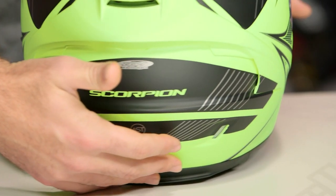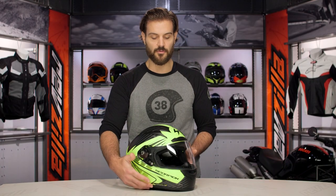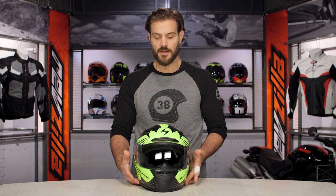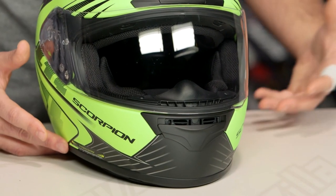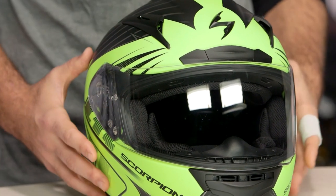Overall, this is something tried and true from Scorpion. They are really known for their line art style graphics, giving you a fast feel. For those of you that want something a little bit out of the norm — you don't want a glossy finish — you still get a matte finish but in this really nice high vis version.